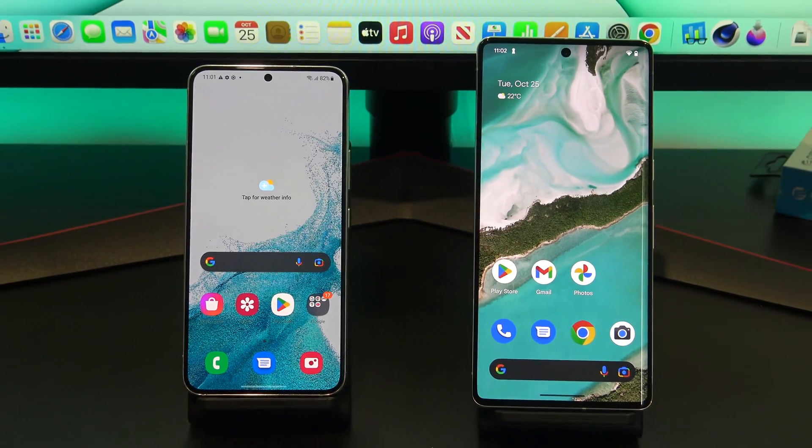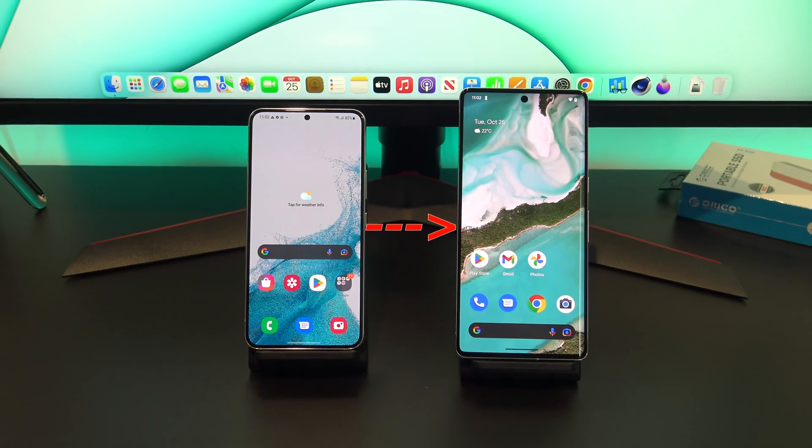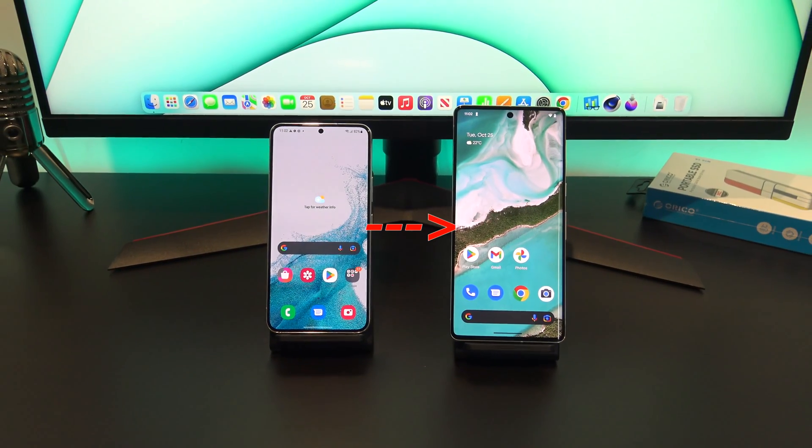Hi guys, Matt from 123MyIT here, and welcome to the channel. In this video, we will show you three ways to transfer data from Android to Pixel.